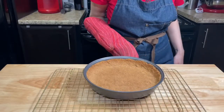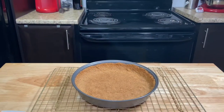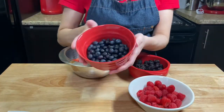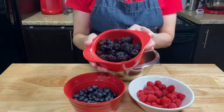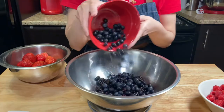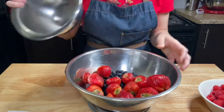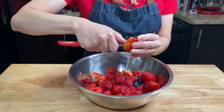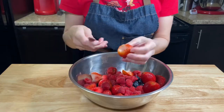Let it cool completely. Now it's time for the berries. I'm using 220g of each — raspberries, blueberries, blackberries, and strawberries. Into a large bowl, add the berries. Clean off the strawberry leaves and cut them into halves and quarters.